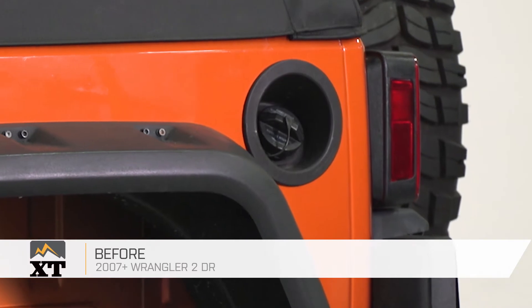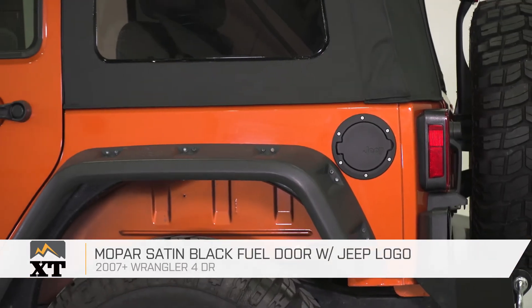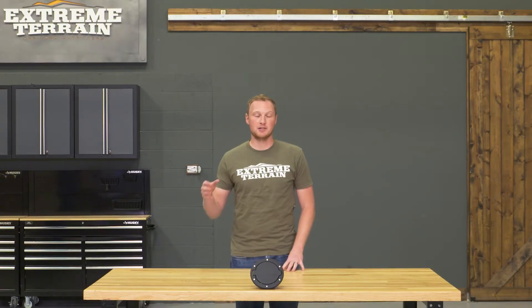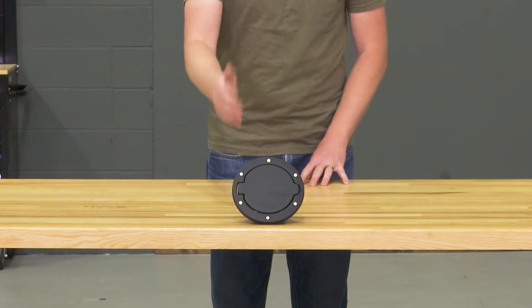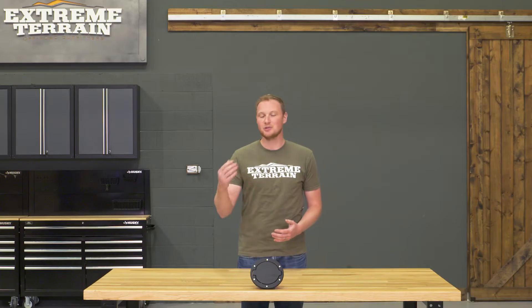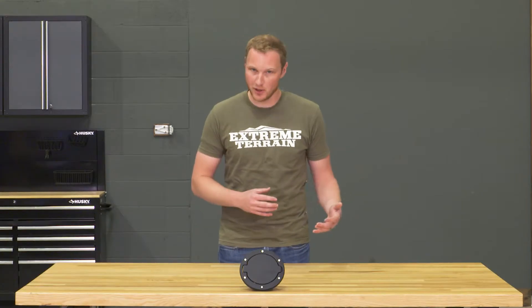This Mopar satin black fuel door with Jeep logo is for those of you that have a 2007 and up four-door JK and are looking to change up the look of the exterior a little bit. Jeeps for a long time now have had an exposed fuel filler cap, and by adding a fuel door, you'll definitely make the side of the Jeep look a little bit more finished, and also just add another little detail that sets your Jeep apart from some of the others on the market.